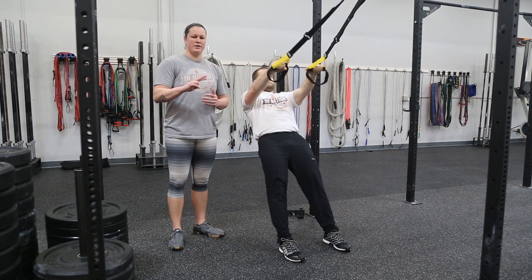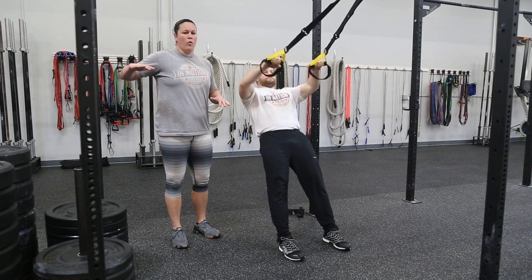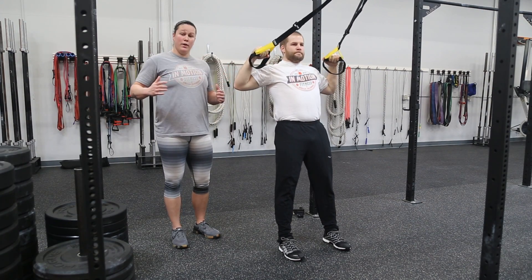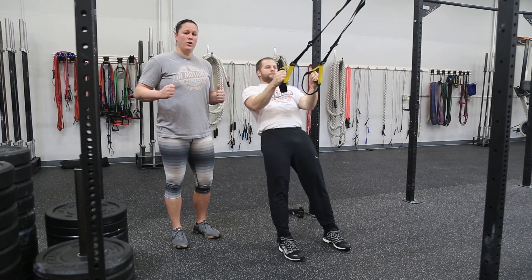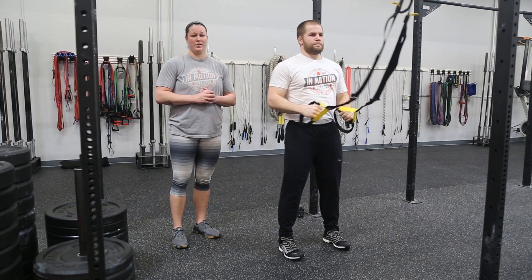The reasoning between the two different types of rows: if you really want to focus on your upper back, you're going to use that wide row where we're rowing up a little bit higher. Focusing in on that middle and lower back, we're going to row in keeping nice and tight elbows. There we have our TRX row.